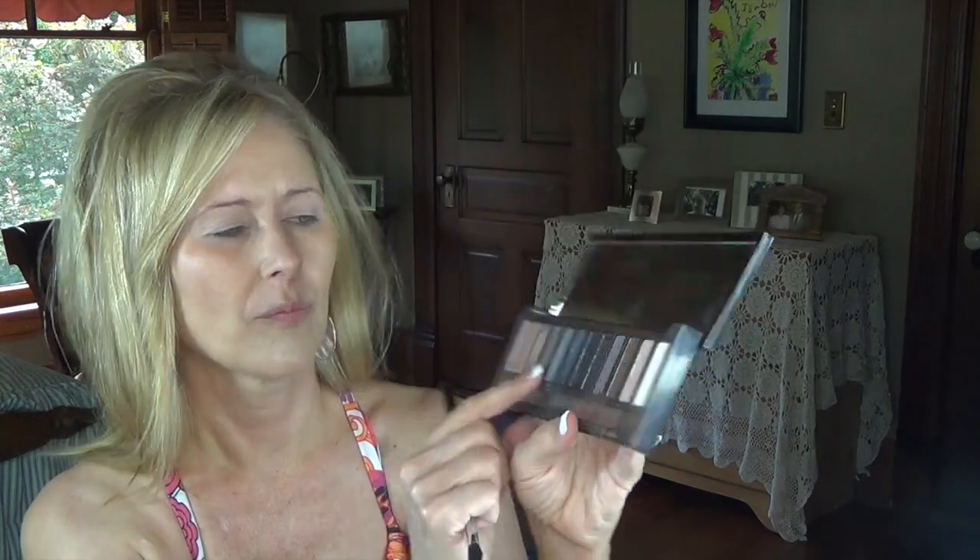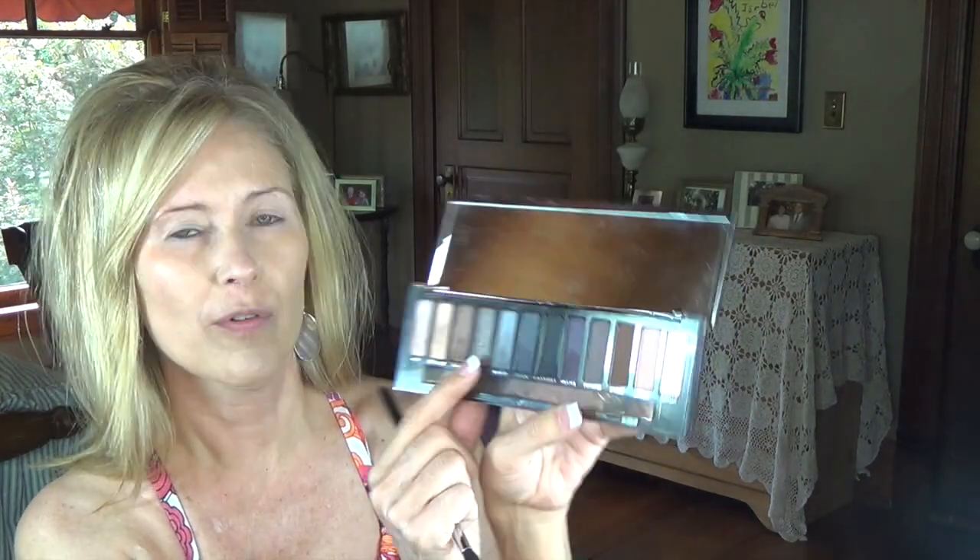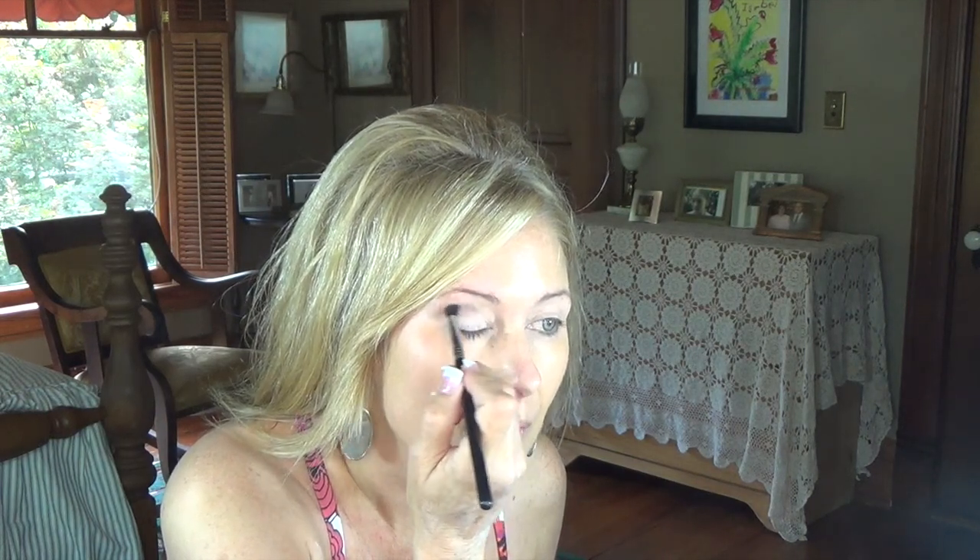The next one I'm going to do is kind of a transition color. I'm going to use this color right here — it's four from the left — and just kind of put that in the crease, a little above, and take it down to the crease a little bit.